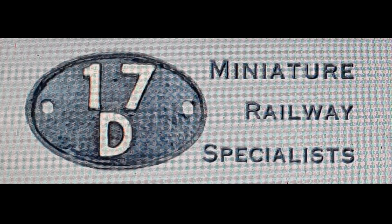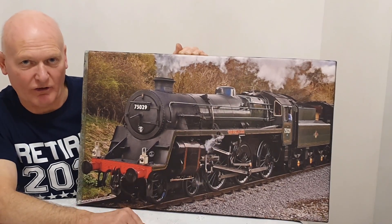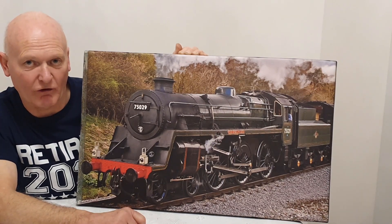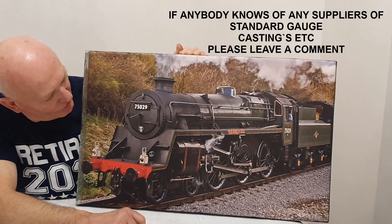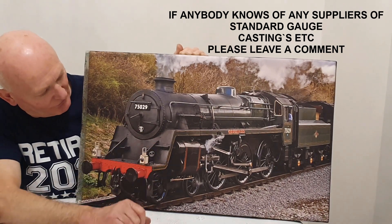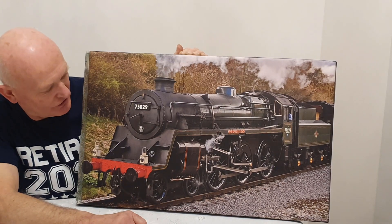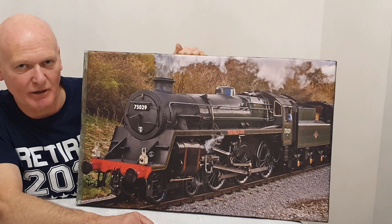Hawley Miniature Locomotives do many of the castings for this engine and the tender, and 17D Miniatures also do many of the standard locomotive castings. All in all I should be able to get quite a lot of the castings from either of those suppliers - there will be other suppliers on the market as well. This is just a video introducing the fact that I intend to run a series building this locomotive, which will be a very long series.